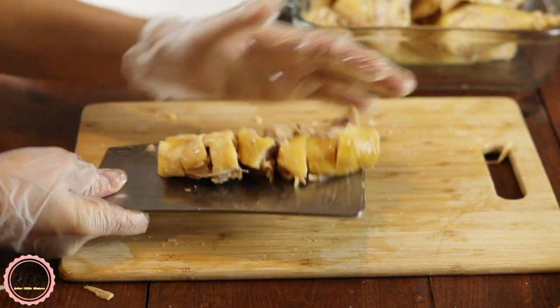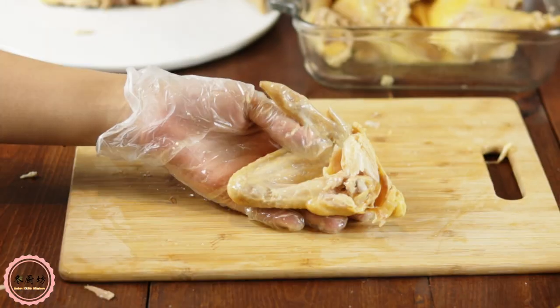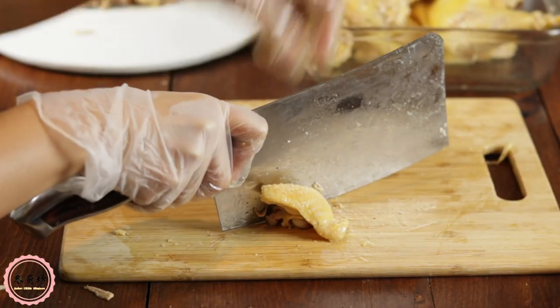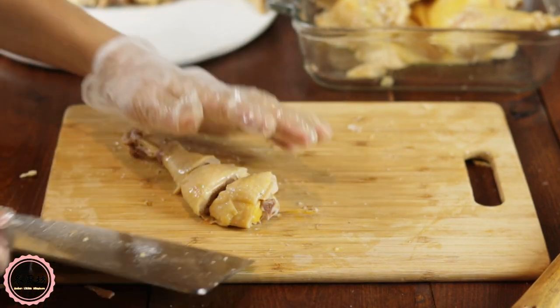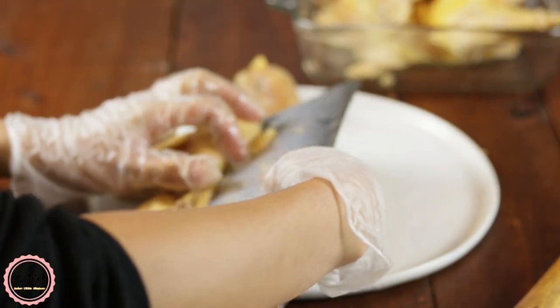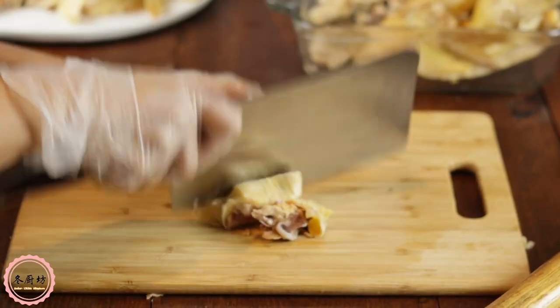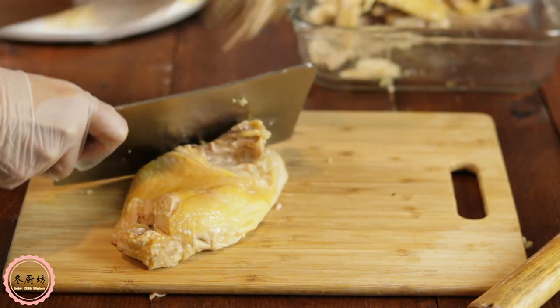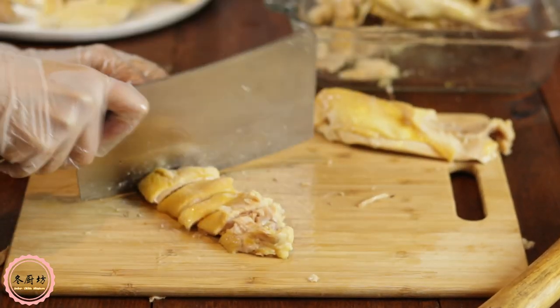Place it in the center of the serving plate. Cut off the drum net from the flat end tip and cut into two pieces. Chop the drumstick into bite-sized and put on top of the chest pieces. Cut the thigh to bite-sized. Try to arrange the chicken pieces nicely. Do the same for the other side of the chicken.